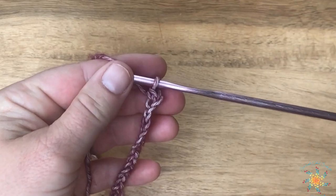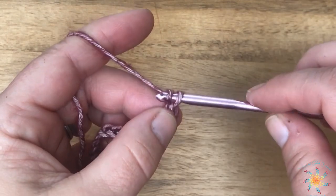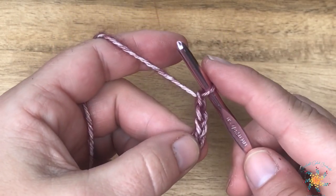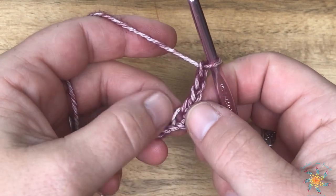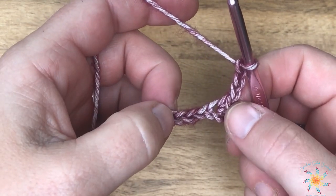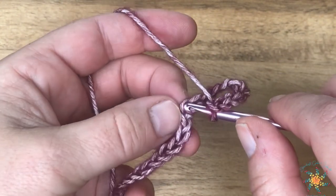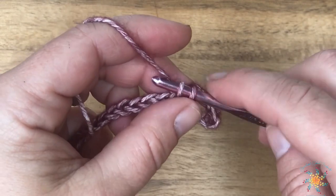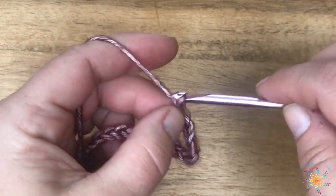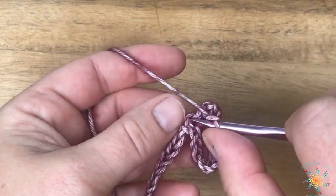After the single crochet, we're going to chain three, then skip four of those chains. After the chain three, skip one, two, three, and four, and work into the fifth doing a picket stitch. The picket stitch for this pattern is a single crochet, chain three, and then a single crochet into the same chain.